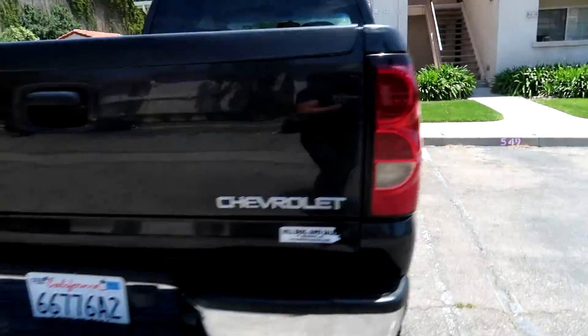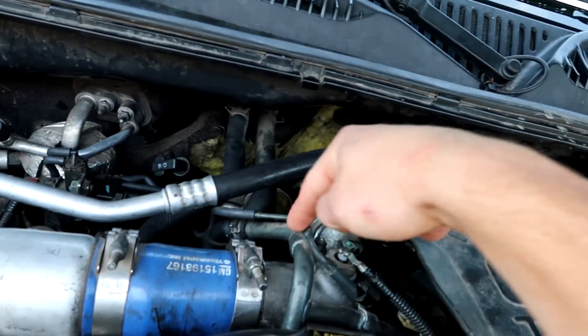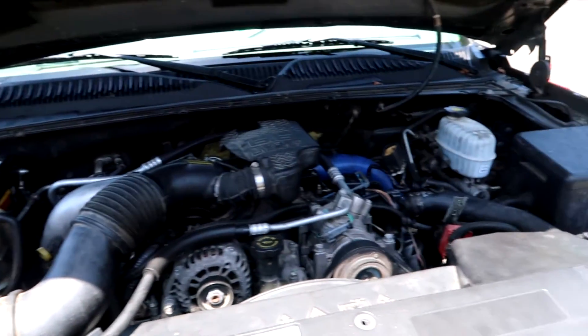Alright guys, we have made it to the LB7 Duramax. We're going to go over that pin that was recessed right in here — we're actually going to glue that pin in a little bit to make it stick out, just put a little dab of super glue on it. I'm going to go over all of the secondary injection lines and all the vacuum lines, which all lead up here to the wastegate area, EGR valve and all that stuff. Other than the barometric sensor issue — which could be that pin on the plug — I brought my code reader so we're going to check everything over and see if we can get this thing running stout.